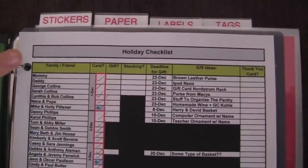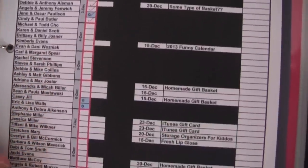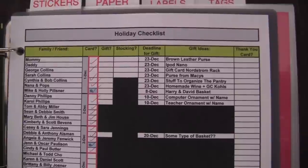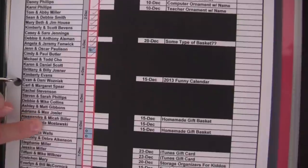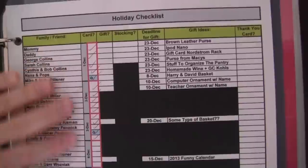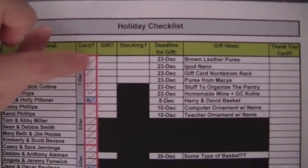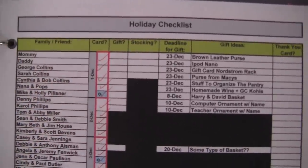The first document inside of my holiday binder is my holiday checklist. This is the most important document because it's going to tell you everybody that you need to send a card, gift, and stocking stuffer to. I created this checklist in Excel, then just printed it and put it inside the binder. I listed all of my family and friends in the first column — I used fake names since this is going on YouTube. Then I created a card column with little checkboxes so I can check off the box once I write out each person's holiday card.